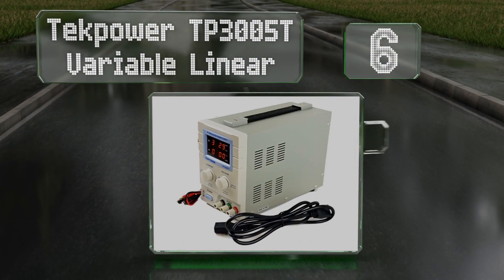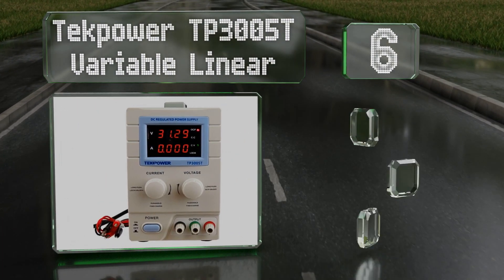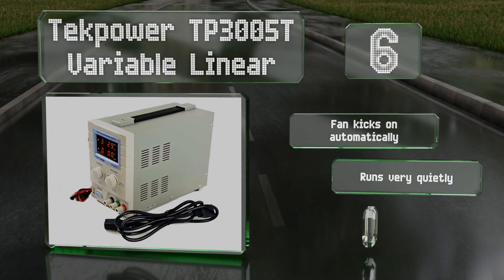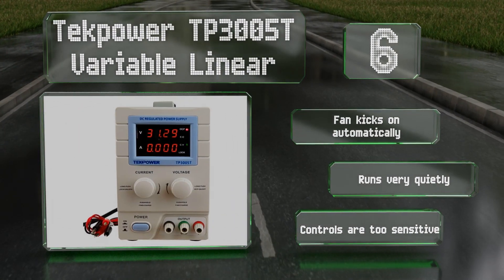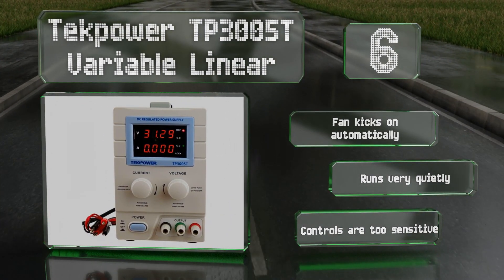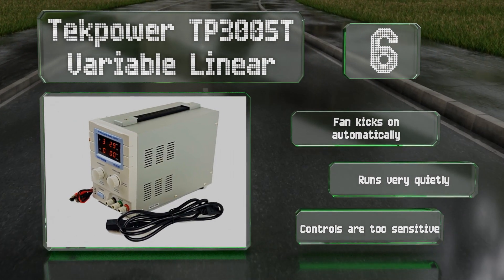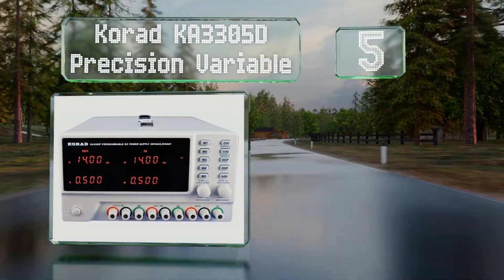Moving up our list to number six, thanks to a sturdy handle on top, the Tech Power TP-3000 5T variable linear is portable. It produces very little signal noise and a minimal output ripple that never exceeds two millivolts. Its fan kicks on automatically as required and runs very quietly. However, the controls are too sensitive.